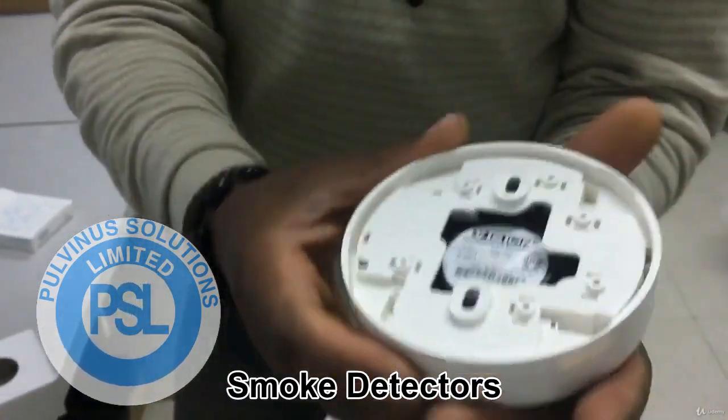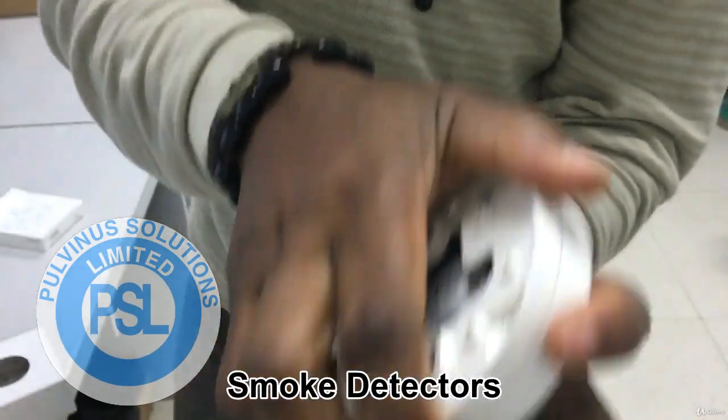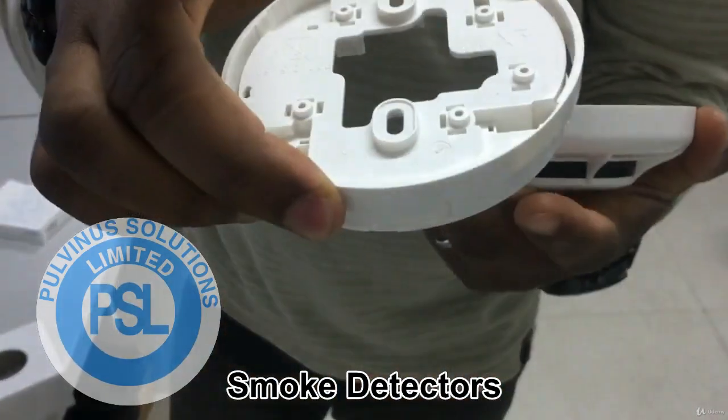But naturally when you are mounting, it's supposed to be like this on the ceiling.